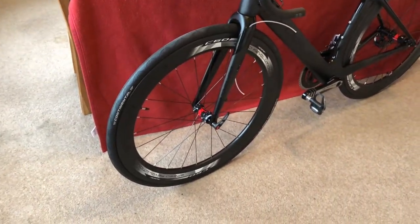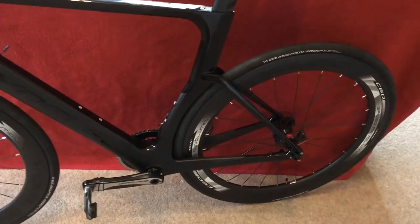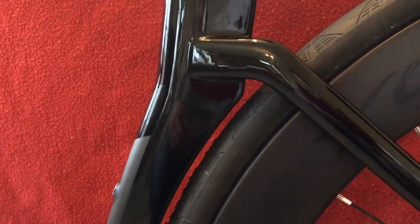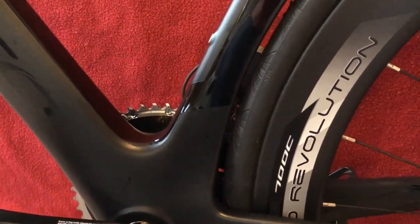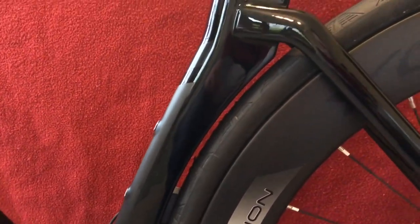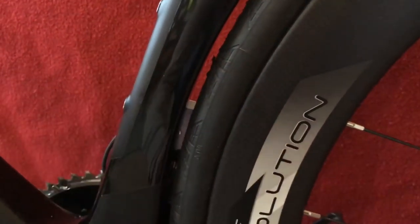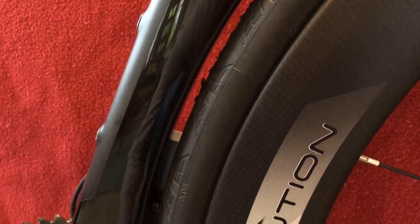I need some bar tape — I forgot my bar tape, I've got some in the garage, I'll fit that. Clearance: with the Continental Grand Prix, the guy from Oz Cycles said these are oval, so a 28 on another brand would probably fit. But we've probably got four or five millimetres of clearance there, and same down there — so that's not too bad.